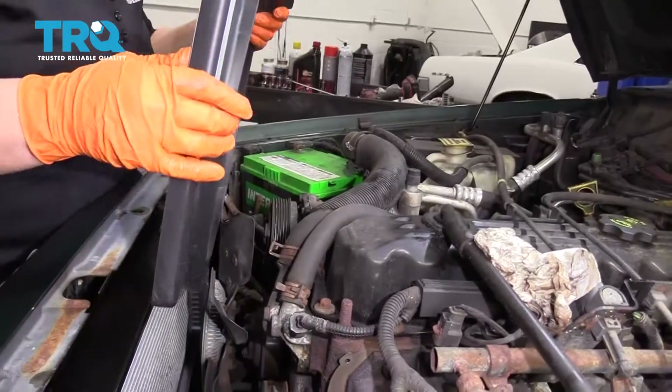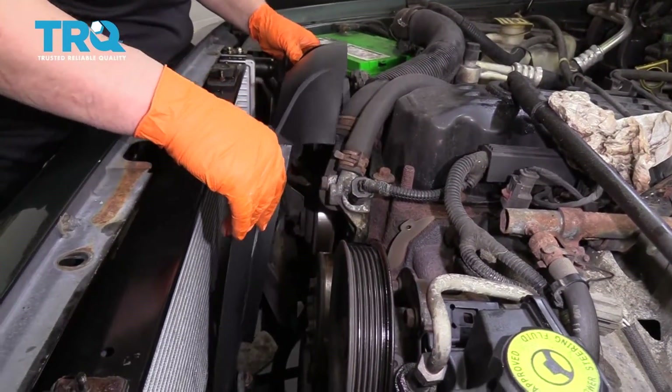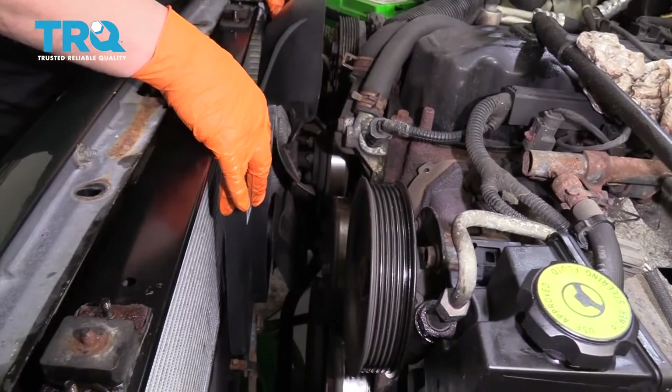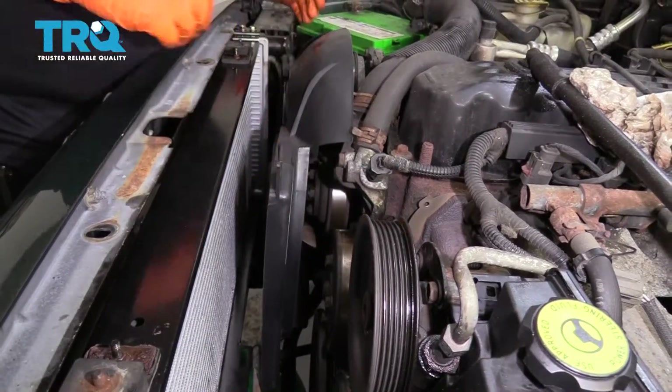Now that the top of the radiator support's out of the way, you can slide that right by. Pull that shroud out, slide the new one in, and eventually you're going to line up those slots on the bottom so those tabs line right up and lock in. In the meantime, we've got to move it forward like that.